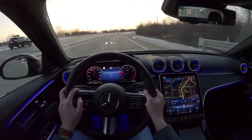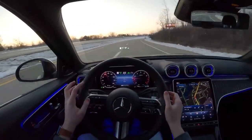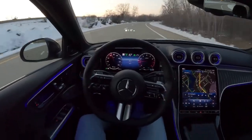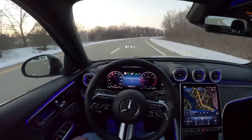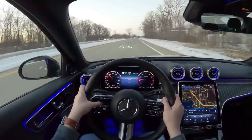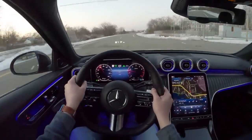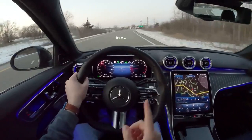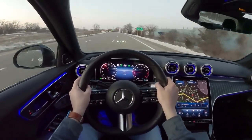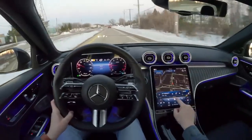This car has lane keep assist — you can turn it on and off via the touchscreen. Cruise control is set here on the steering wheel, and it will steer for you. Mercedes is at the top of this luxury segment for steering assist. On a 70 mph highway, it'll do a full lane change for you — you don't have to have your hands on the steering wheel for it to work, whereas in a Genesis you do, which defeats the whole purpose. It doesn't seem to do lane changes on a 55 mph road though, just the highway.